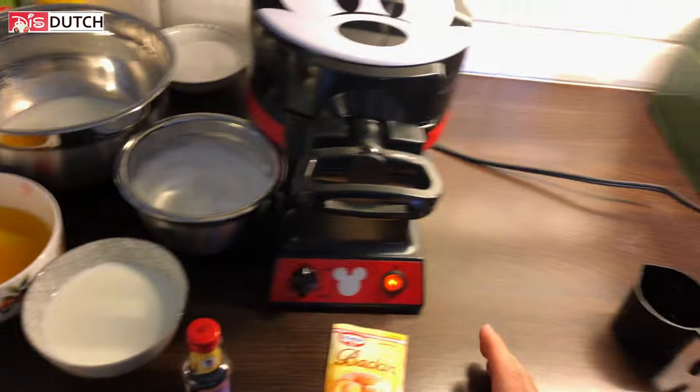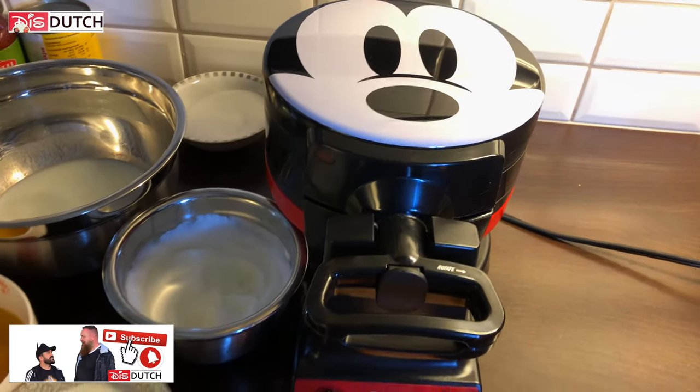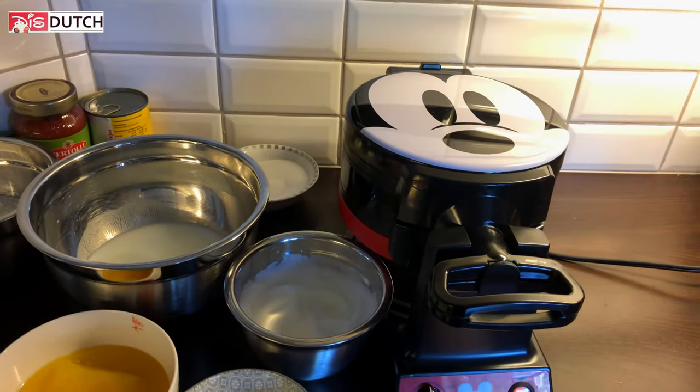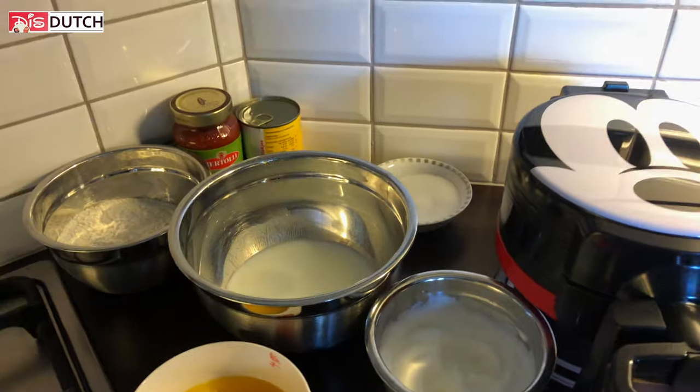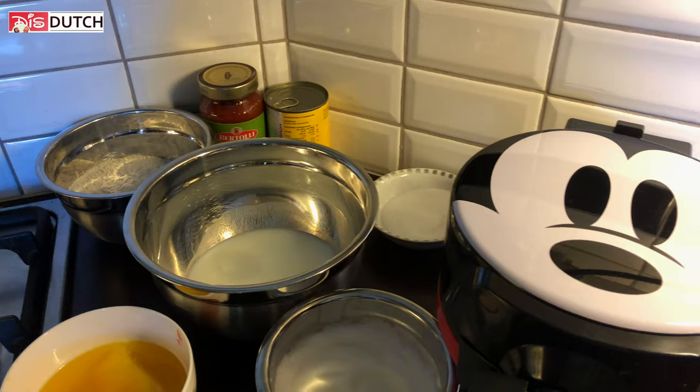Alright guys, no worries — we figured it out. So turn on your Mickey waffle machine. Then place the flour, sugar, baking powder, and salt into a large mixing bowl and stir to combine.